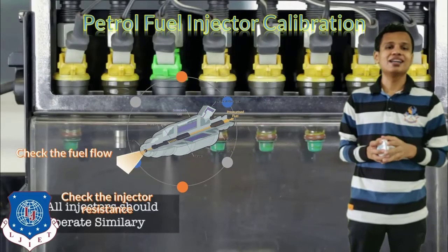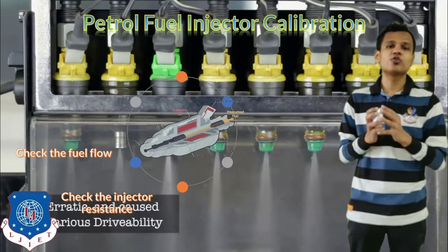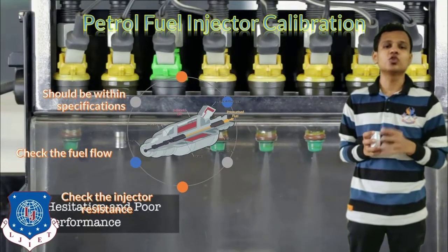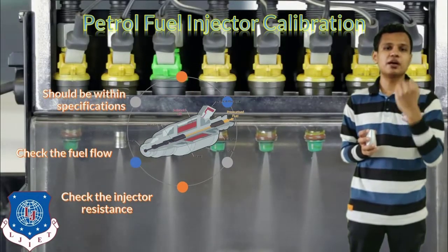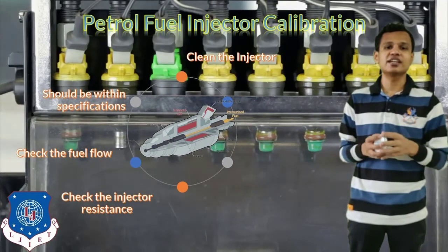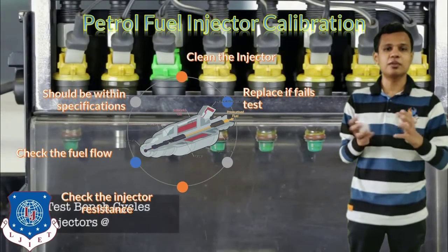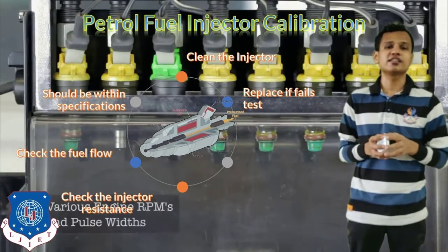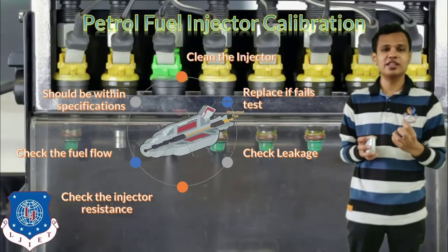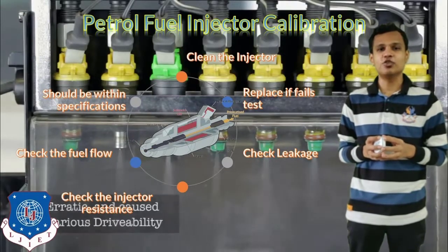We check the fuel flow from the injectors by viewing the screen, and the flow should be within the specified limits. If the injector is not supplying proper fuel, we first clean the injectors. If cleaning does not work and the problem persists, we replace the injectors if they fail the test. We also check for leakage from the injector — there should be supply when needed but no leakage when fuel is not being supplied.